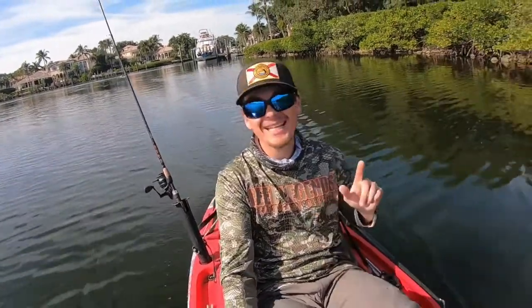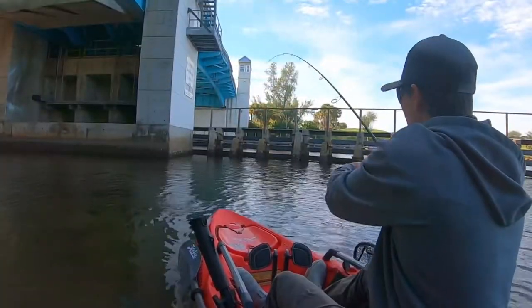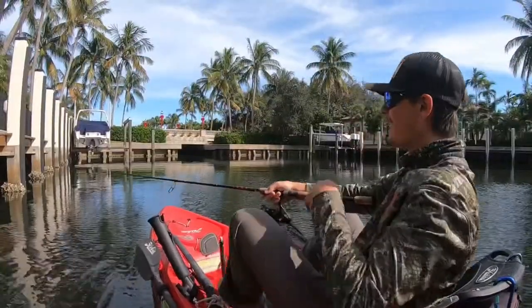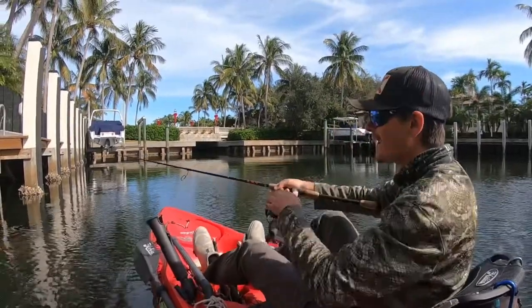Today I'm going to be showing you literally every technique that I know how to catch sheepshead. First sheepshead of the day, right under the bridge. First cast sight fishing sheepshead — I just threw my crab right on top of the sheep and he just blitzed down to it.